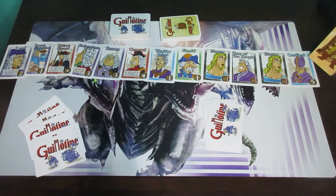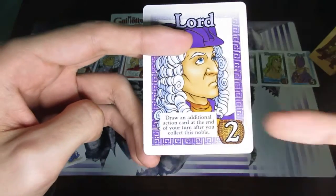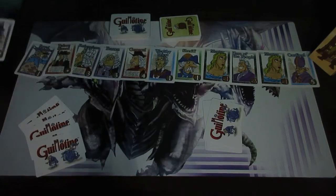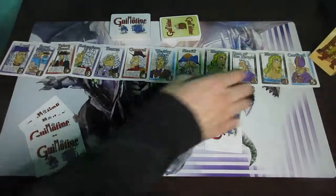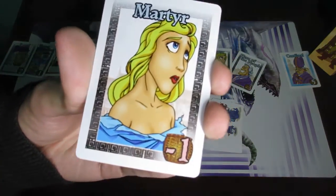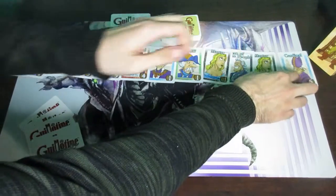Moving on to actual gameplay — in order to win, you'll see that all the nobles have a number in the bottom right-hand corner of their card, which indicates the value of that card. Some have positive values and some have negative values. For example, the martyr gives you a minus 1, so you have to be careful and know which cards give you minus points and which ones give plus points.